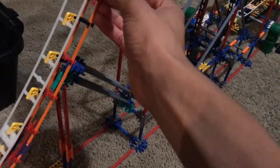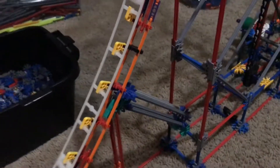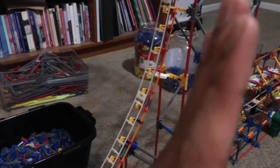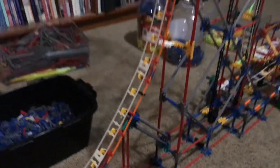One other thing you want to use to make the spinal track smoother: you can put purple connectors — these little purple straight connectors — and connect the orange rods together. This makes it a lot more sturdy and keeps it together, so you don't have cracks or bendy pieces. That way it's a smooth rotation all the way down.